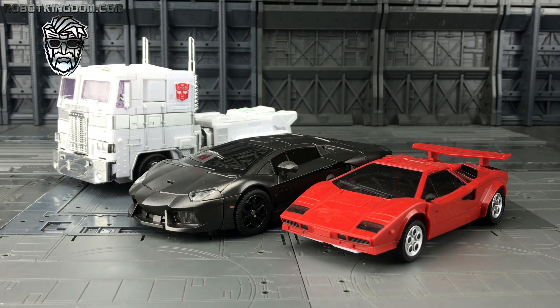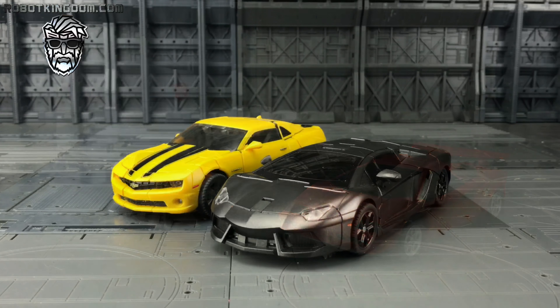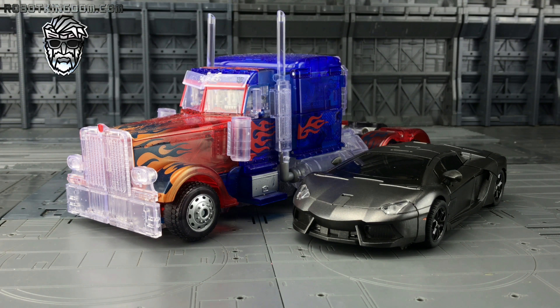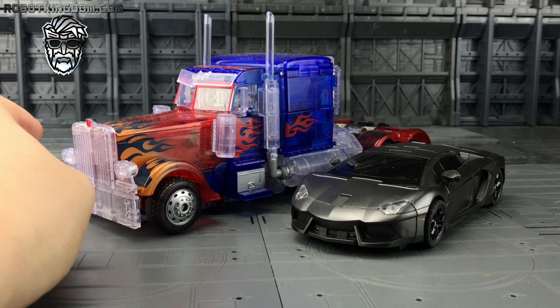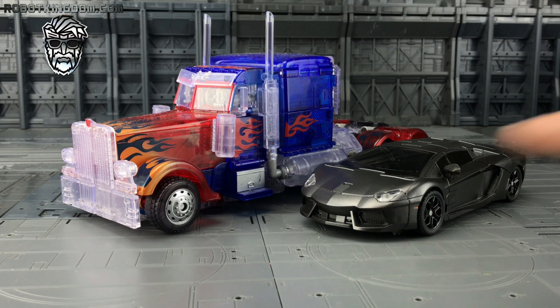And once we're on the subject of masterpieces — as you can see there's a slight difference in scale. The Lamborghini has really changed; they always try to come out with a childhood dream wall poster version of a vehicle and Lamborghini is one of the only companies that successfully do this — their cars just get better each year. Here we have him alongside MPM Bumblebee — I think that's a pretty good size match. And we have Revenge of the Fallen Prime rather than the MPM Prime, because the vehicle mode has a longer wheel axis and in my opinion is a better scale ratio.